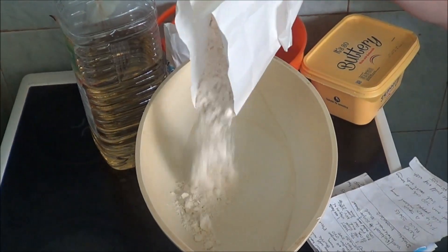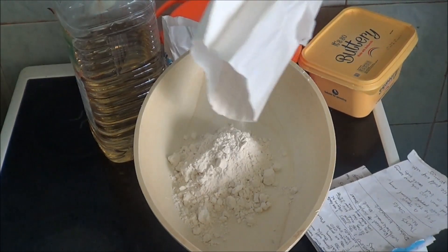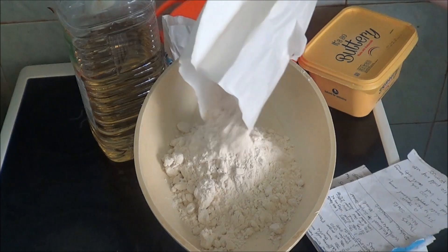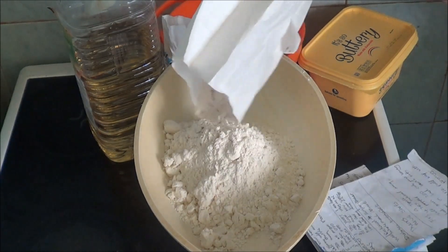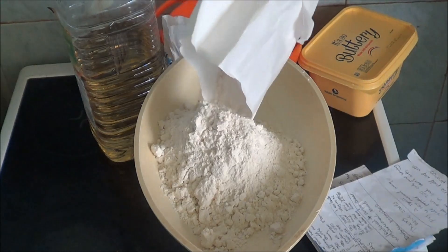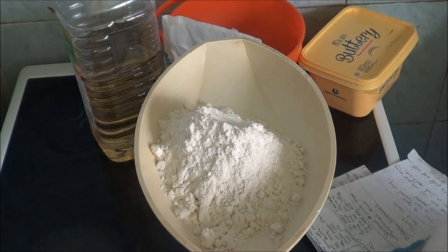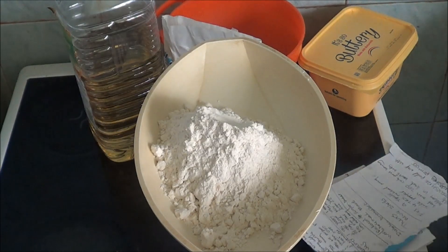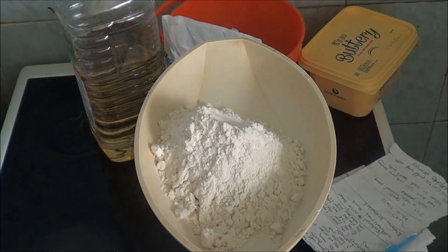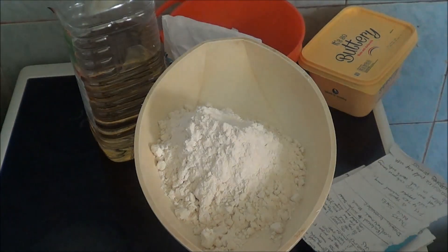Eight... eight... six... eight. Is that eight? That's eight. I'm bang on eight ounces, that's good. That's great. So I'm going to put that in the dish as well.